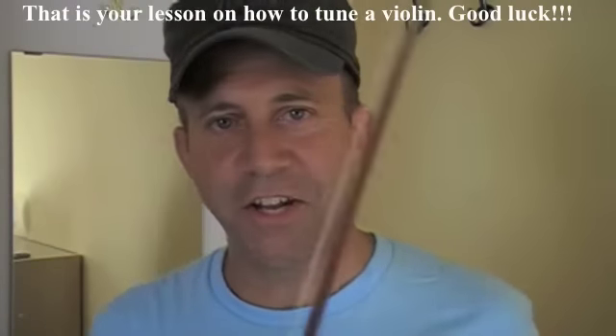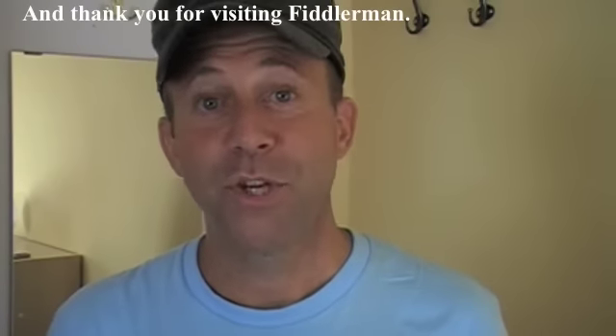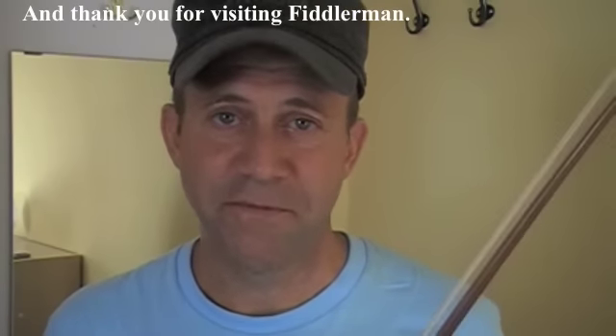So that's your lesson on how to tune a violin. I wish you good luck, and thank you for visiting FiddlerMan.